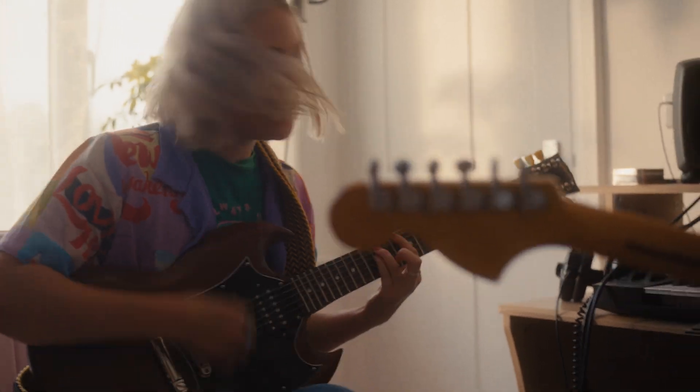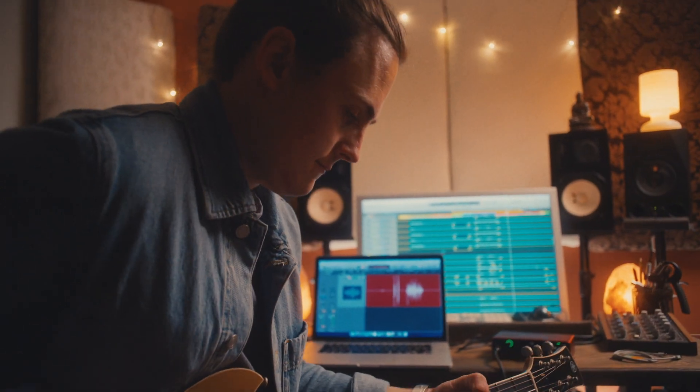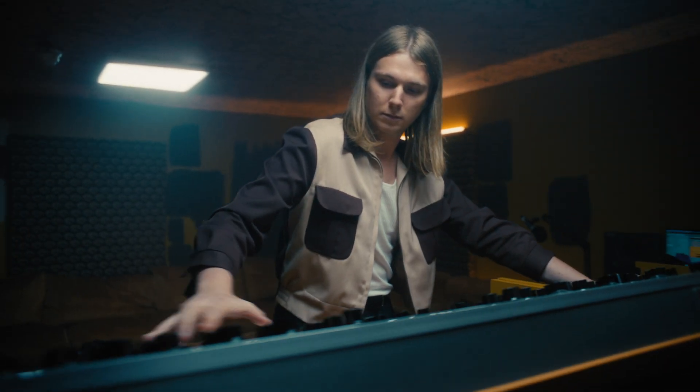Right from the beginning our job has been to give you — the artists, the producers, the engineers — the tools to make capturing your sound exactly as it should be, as easy as possible. Scarlett's no exception. And with the third generation we've crammed all our experience, high quality components and some great features into our best Scarlett yet. Let's dive into the range and take a look at the features and specs.